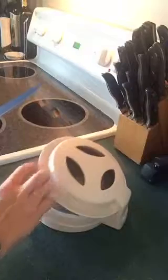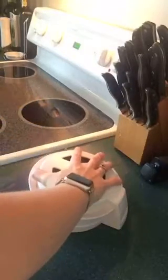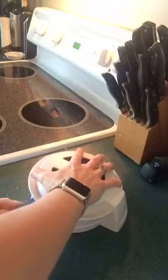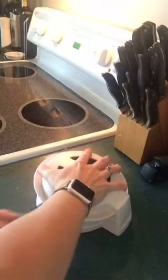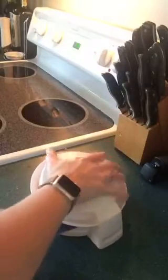I'm going to close it. This rim keeps my fingers safe, and then I'll just run the knife through here until I get to the end. There we go.